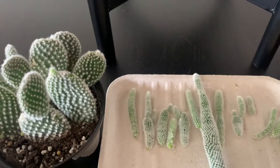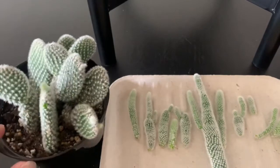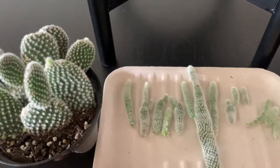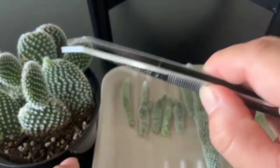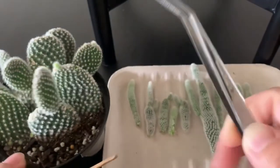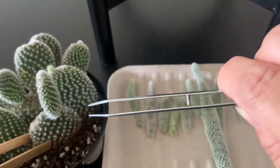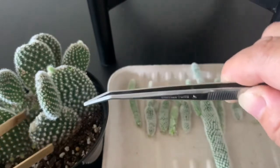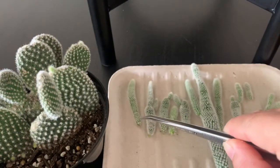Okay, so I thought I was filming but I was not. So I took all the side shoots right here. Basically, you just grab it — hold one with one tweezer, then grab it with another, and then twist it a little bit, and it will come off easily.